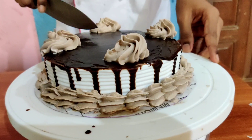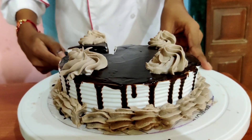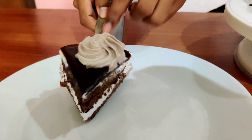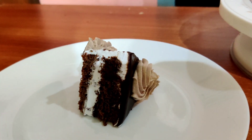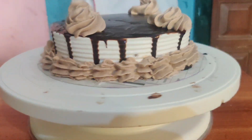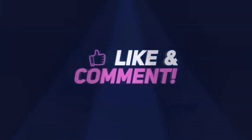You can see our cake is ready. Now I will cut the cake and show how it looks from inside. You can see the cake is perfect — it's looking very tasty and delicious. So try making this cake at home.